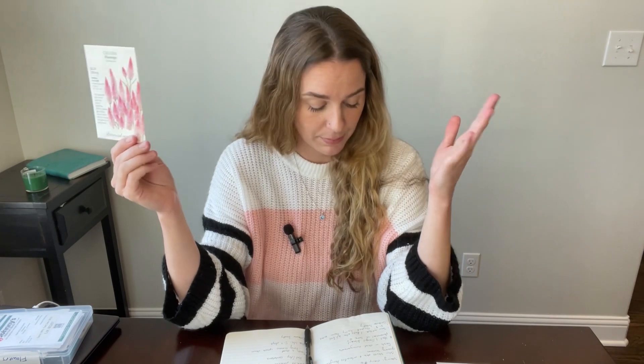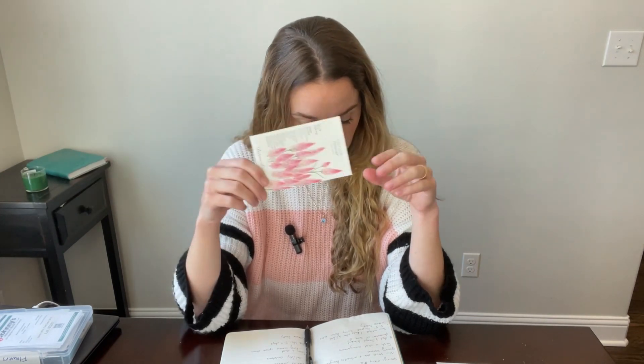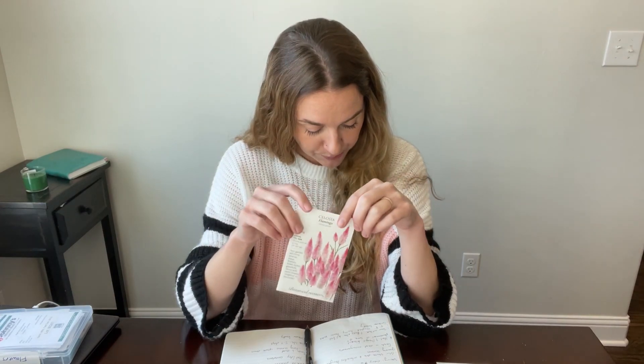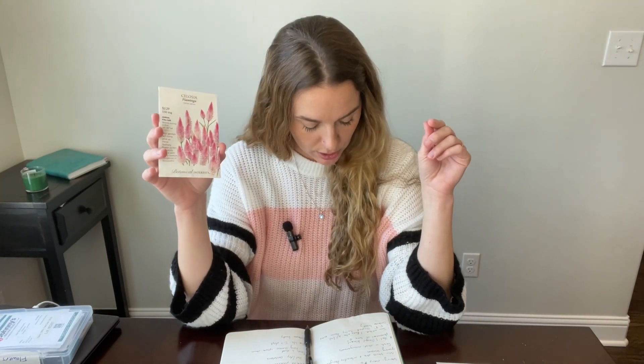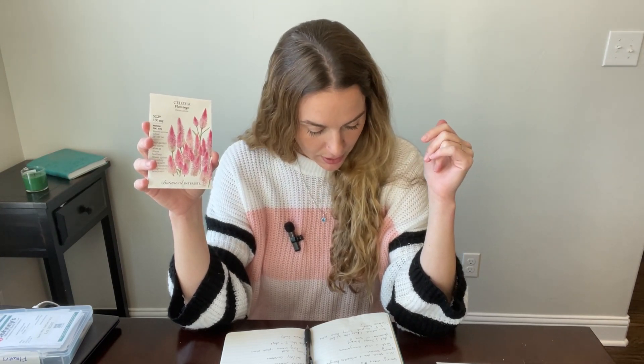It can be a perennial in zone 10 and above, but I'm zone eight here. You can sow outside one to two weeks after your last frost. The flamingo tops, the pink feathery flower, are five to eight inches and a rosy pink color. It is also container friendly, so that's super exciting as well.